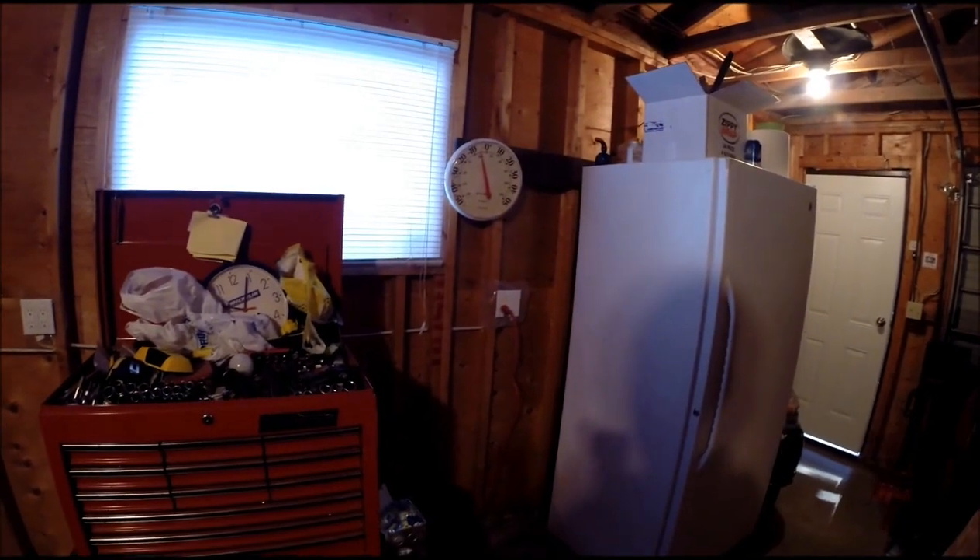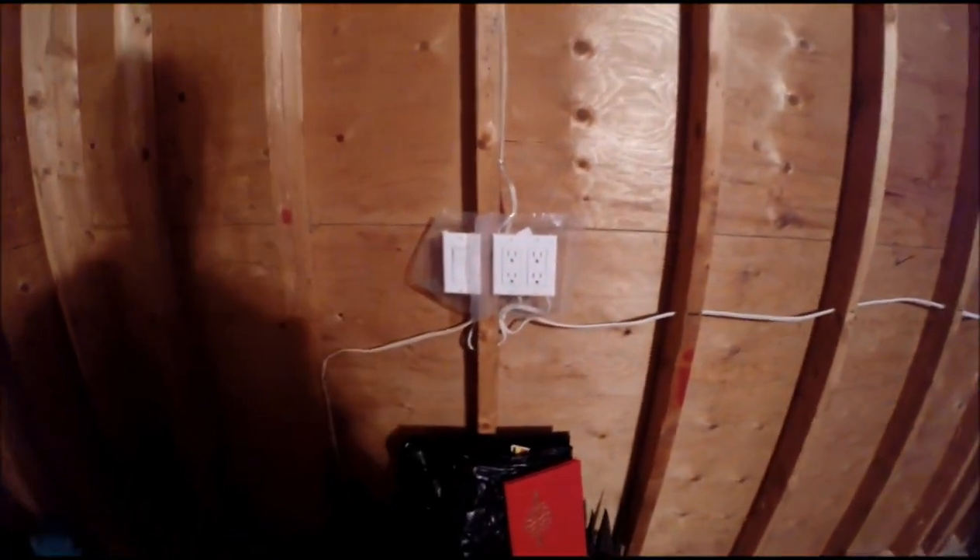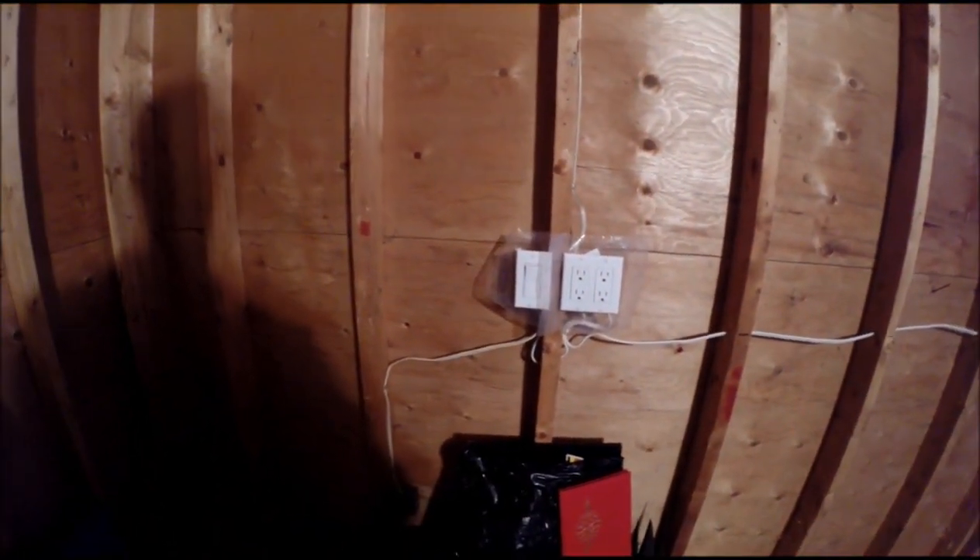Minus five out here. It's warmed up about five degrees with my Big Buddy. I also put a little switch here — it's for the outlet going outside that we have our Christmas lights plugged into.